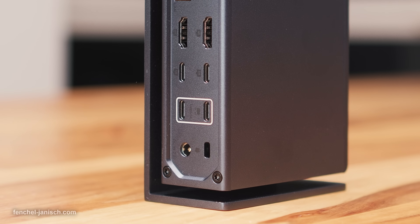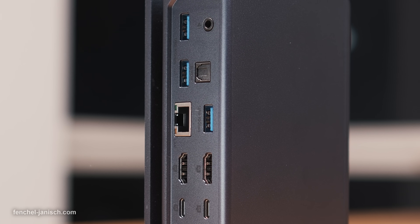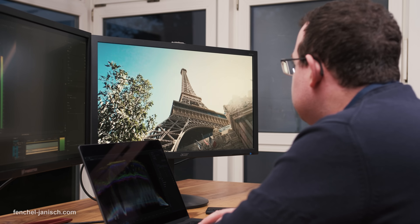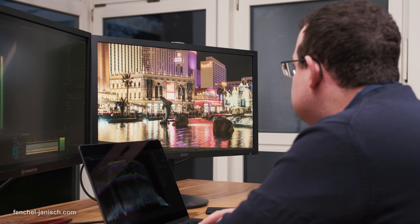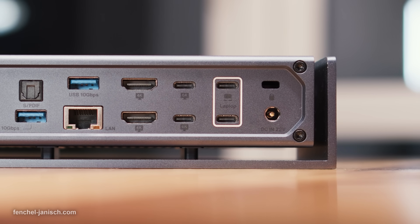Located below the mic input are two separate slots to directly copy files from an SD card or microSD card. The first thing we do when coming back from a shoot is copy the files and back them up immediately. That's also why the 2.5 gigabit Ethernet port is essential for our workflow. This is ideal to connect a network attached storage to directly have access to all video and project files needed when editing or backing up high amounts of data.